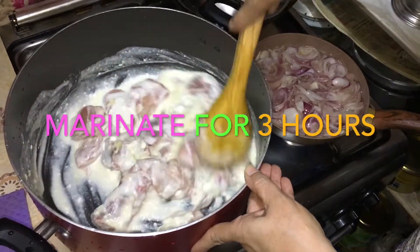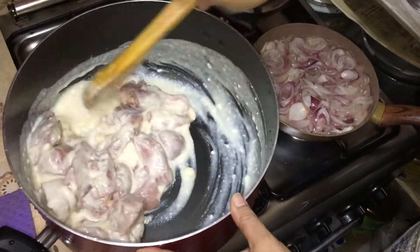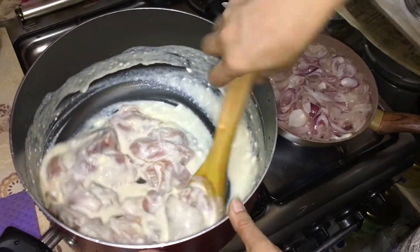It will be very good. If you are ready to cook it, you can keep it for 1 hour. After 1 hour, you can proceed with cooking.